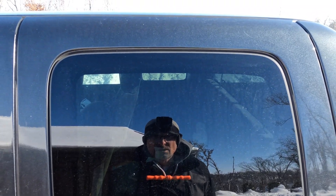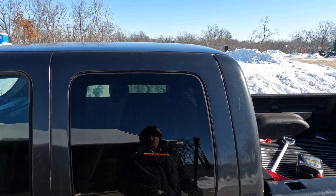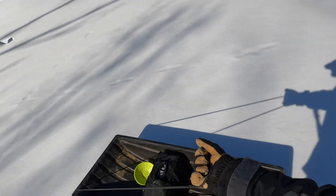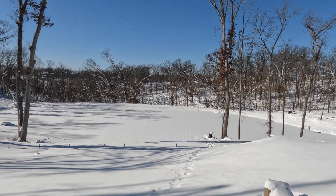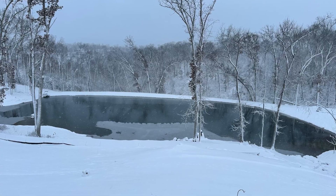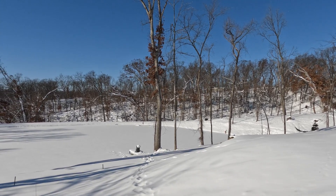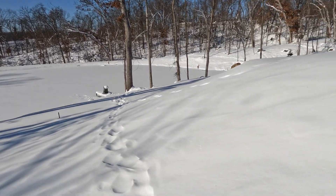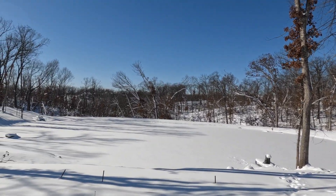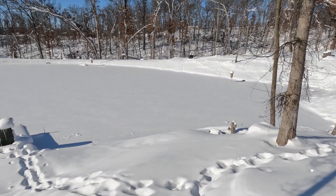Hey guys, welcome back - time to go check the ice. It's a high of about five degrees today. It's been about 10 days since we had open water on the pond, and we got 20 inches of snow across at least three or four different snow events. We're gonna go check the ice thickness - I don't even have the auger, I'm just gonna spud bar a hole.